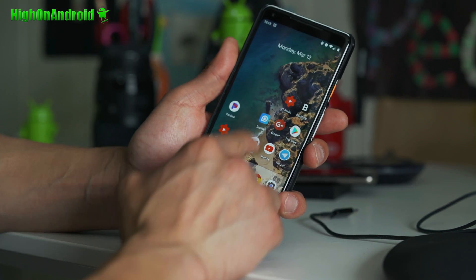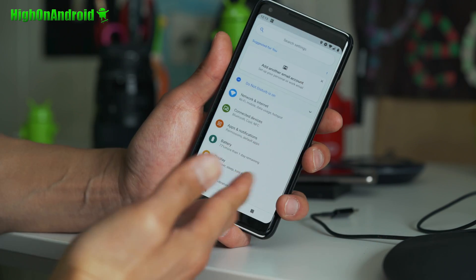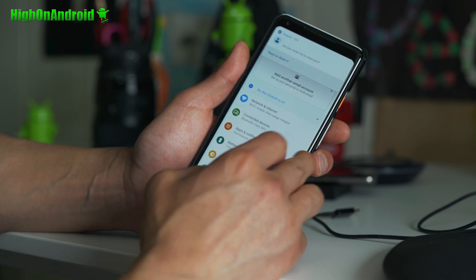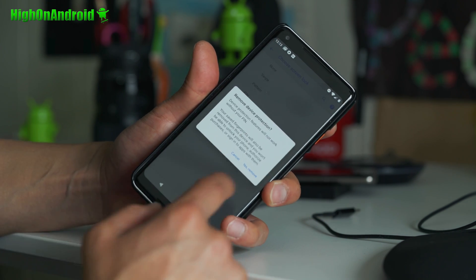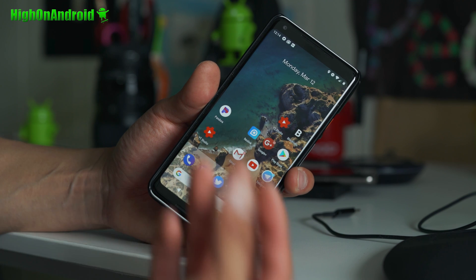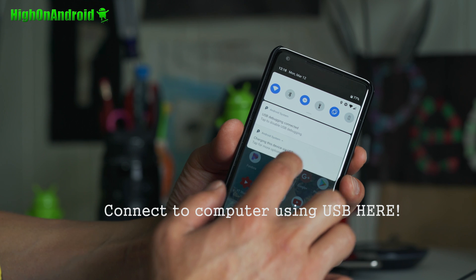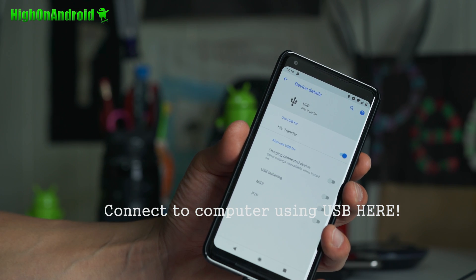Make sure to turn off all the security. Go ahead and turn off your fingerprint and just leave it without security. You can go ahead and turn it back on after you root. Set your security to swipe or none. Remove device protection. If you don't do this, you're not going to be able to decrypt your data in TWRP. This way you don't have to decrypt it. Next, go ahead and connect it as a disk drive and do the file transfer.